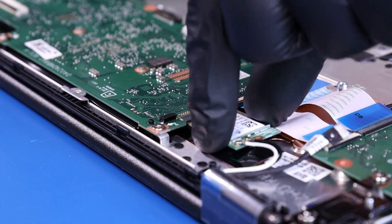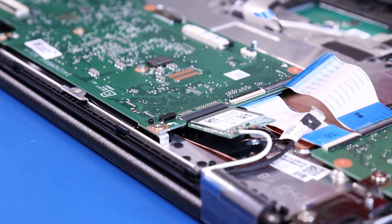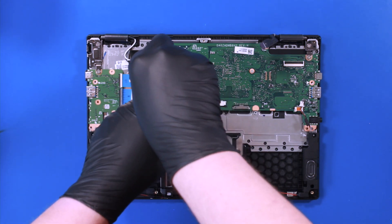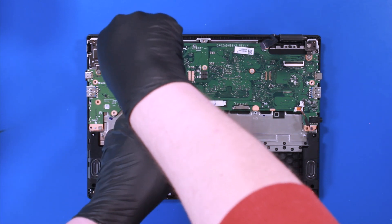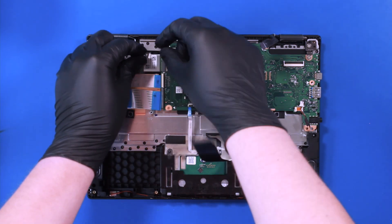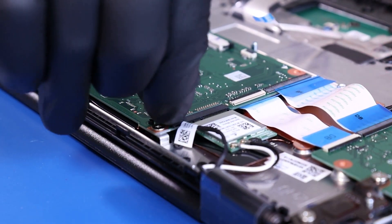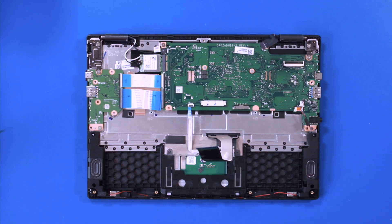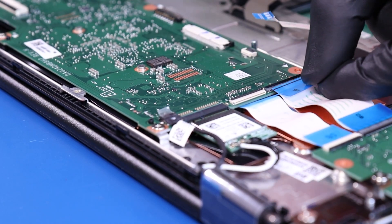Plug the Wi-Fi card back into the motherboard and replace the one 2mm screw back into the Wi-Fi card. Plug the camera cable back into the motherboard. Plug the daughterboard cables back into the motherboard.